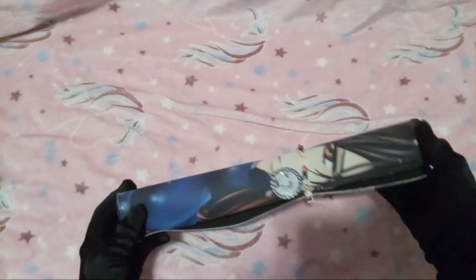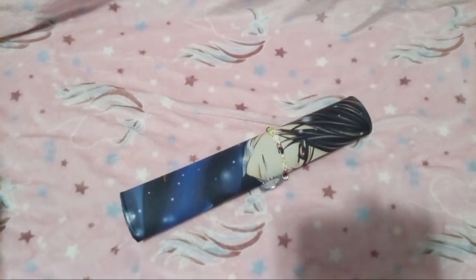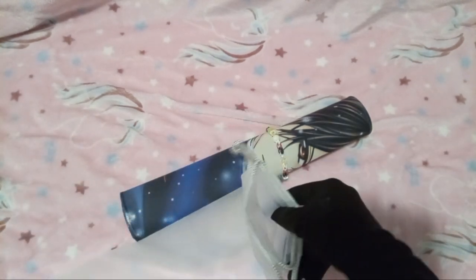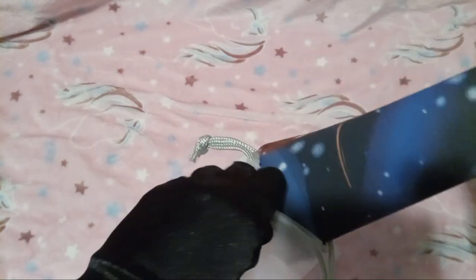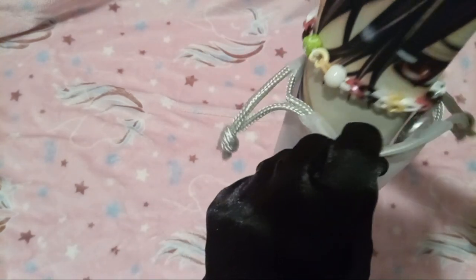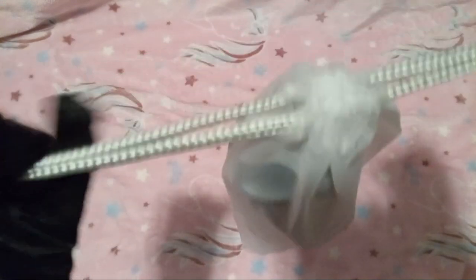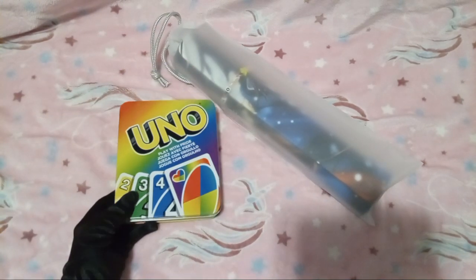I mean, honestly, I could just put the loom bracelet on and then stick it in the bag. Is that dumb? Yes. But let's try it. After this video though, I'm gonna have to get it out of the bag because I need to air this stinky playmat out. See? Cute. And yep, there's the UNO.